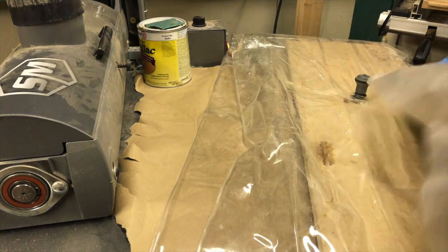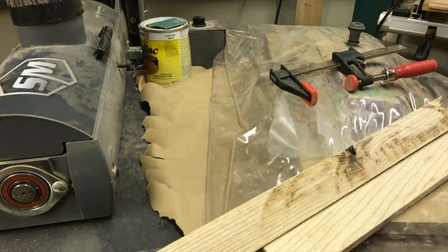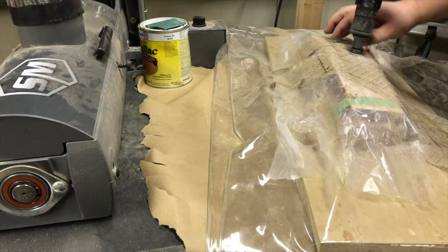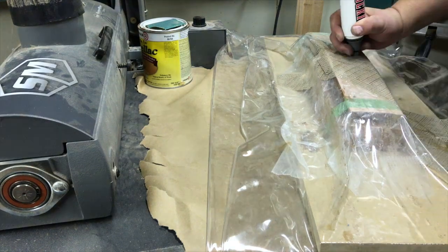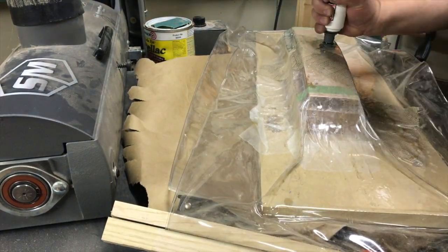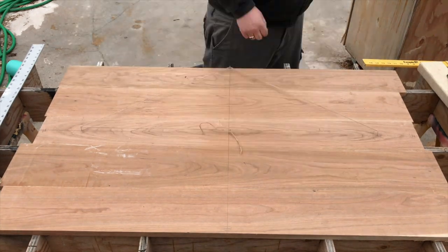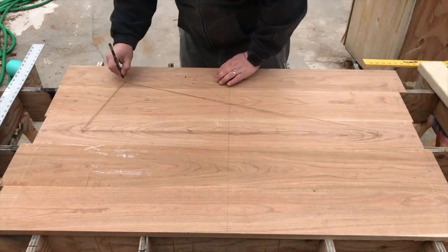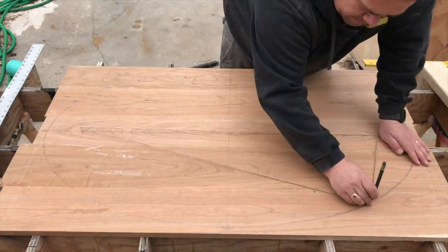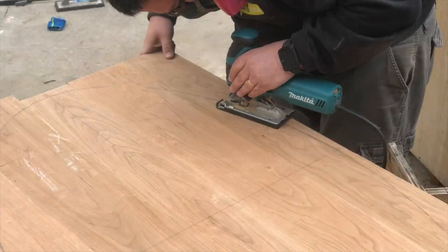The long stretchers ended up working out pretty well, but I was pretty disappointed with the short stretchers and ended up throwing those away. The replacement short stretchers I made by just gluing two boards together to get a thicker board and then cutting the curve into the face on the bandsaw. I used a trick I learned from a Roy Underhill video to lay out an ellipse on top of the panel that would become the tabletop.